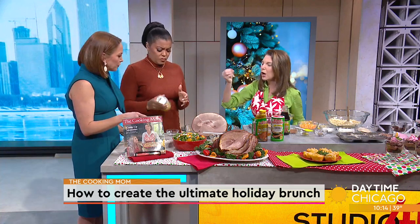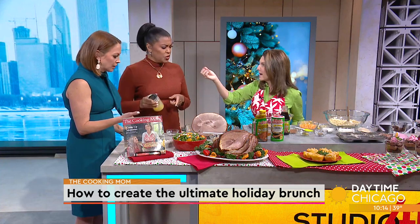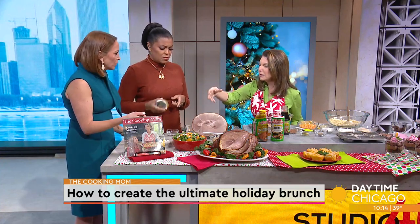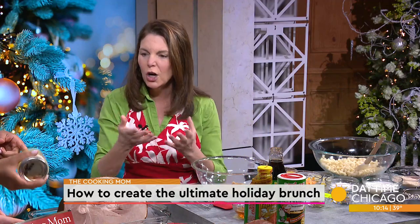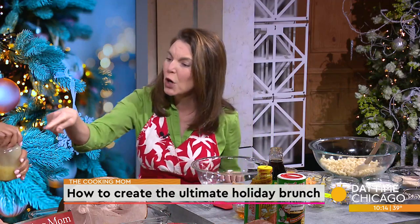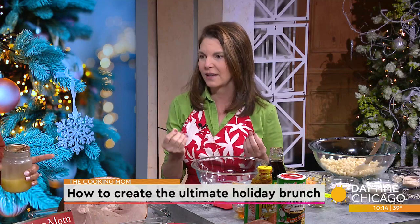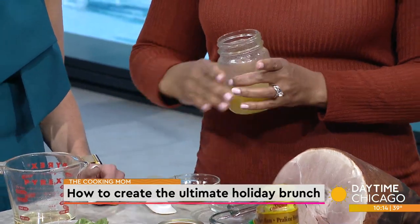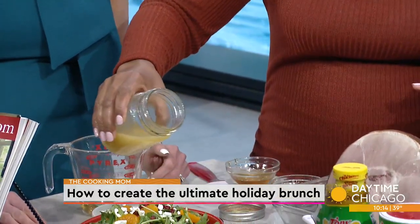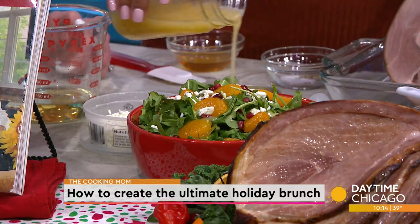For the salad itself, I'm using a heartier green — this is arugula, it's going to stand up a little bit more. Go ahead and drizzle a little bit of that dressing and toss it. You see how it's coating the greens? That's a really healthy, kid-friendly dressing. The mandarins are going to be all over. Oranges are very holiday, and so are pomegranates. Then some goat cheese or feta cheese — you could also do some nuts. Watch this get devoured.